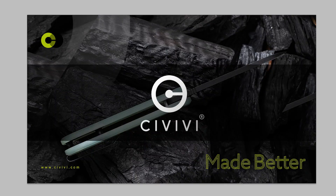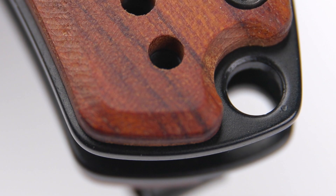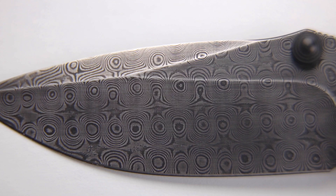Hi everybody! Welcome back to the Civivi YouTube channel. My name is Seth Erkenbrack, I'm the marketing director for Civivi Knife, and today we're taking a closer look at the Civivi Pintail. The one I have here is a wood and Damascus version. We're gonna go ahead and jump into some close-ups and get you some specifications on this knife.